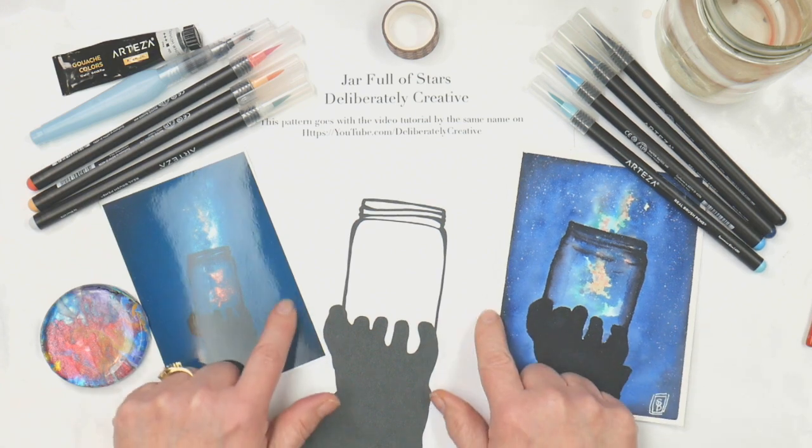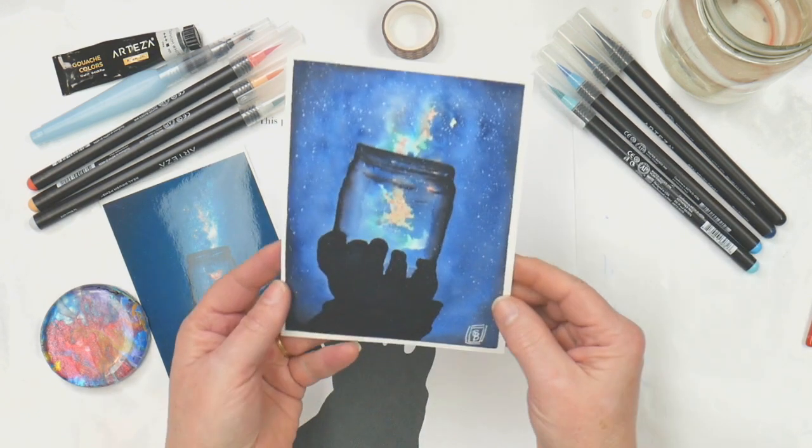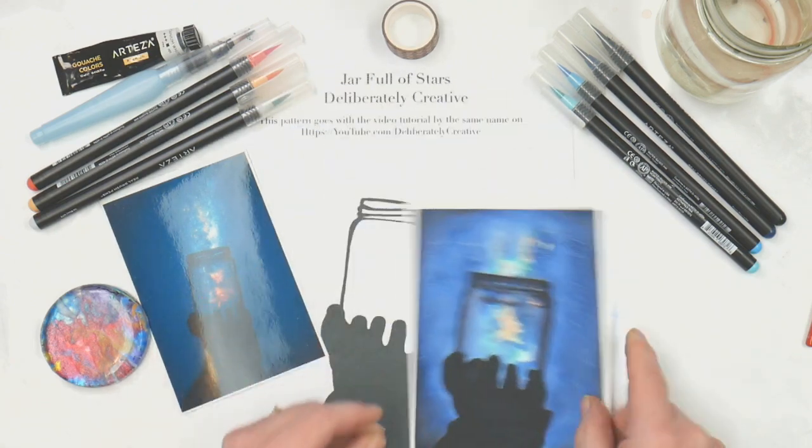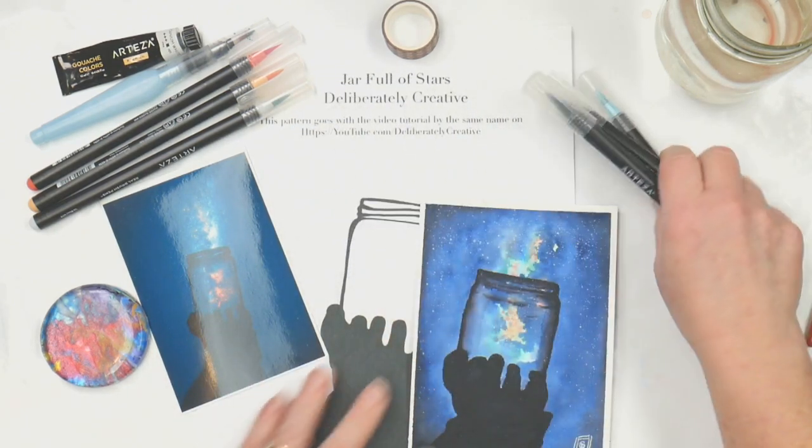Hey guys, want to do a jar full of stars? You can do this quick, fast, fun, and easy with pens. Let's get started.